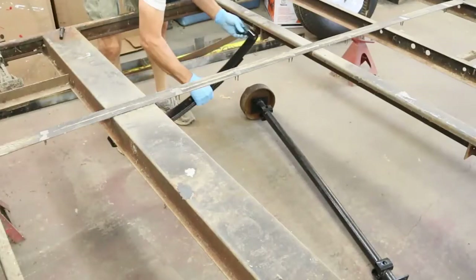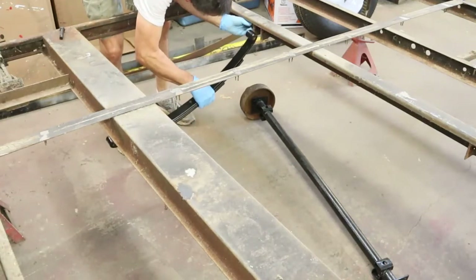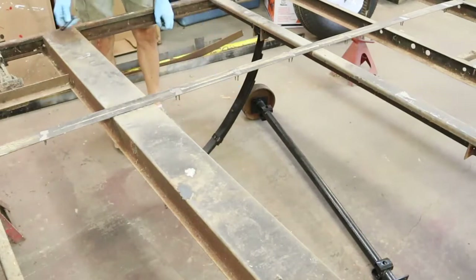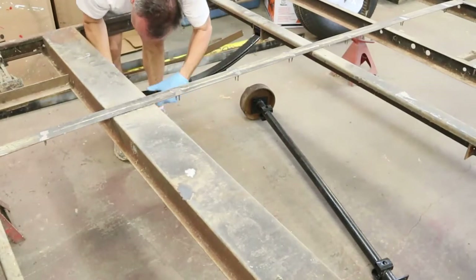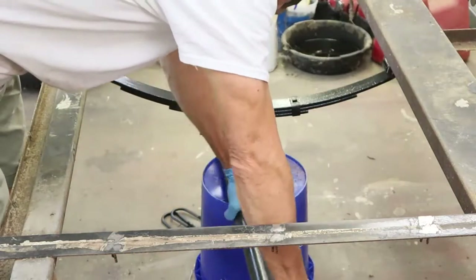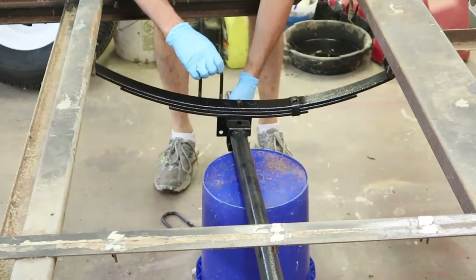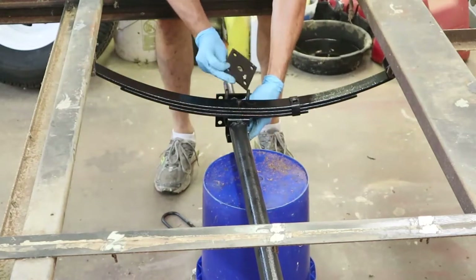Once the springs have been cleaned and painted, it's time for a test fit of the axle. I had already painted the axle in a previous video and already welded on the spring pads for the flip kit, so the springs are going to sit on top of the axle, not underneath. I had painted the U-bolts and the spring pads and all the parts, and we're going to test fit them to make sure everything fits together. I'm not really tightening anything — just test fitting it.